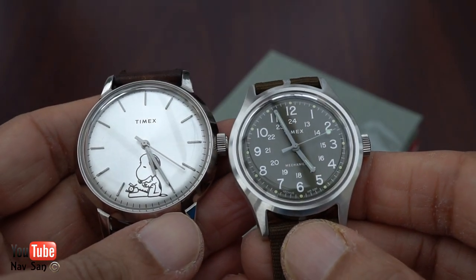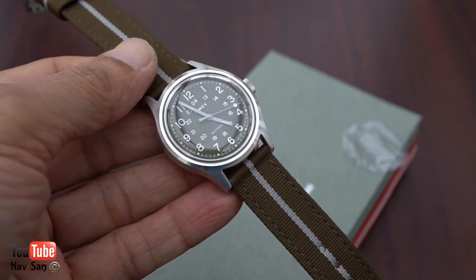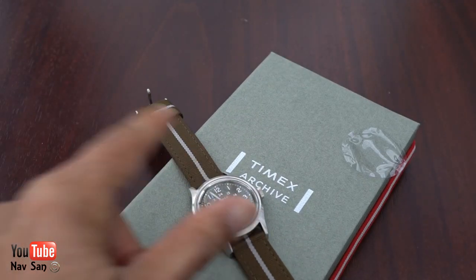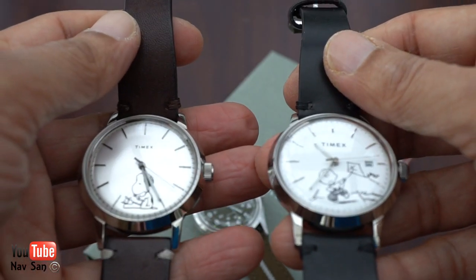Compared to a 40mm this looks absolutely tiny, but I like the size. I will be wearing this for the next few days or weeks and then I'll come back with a full review. I will have already done a review on the other two, so I'll put a link in the description or at the top so you can go and watch those.